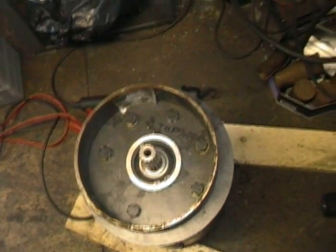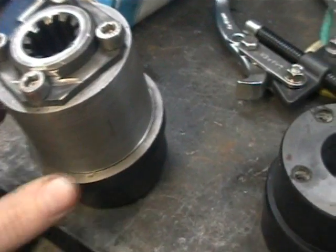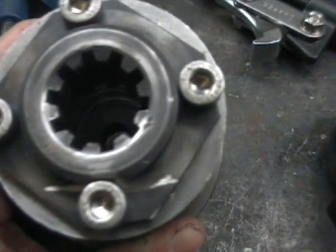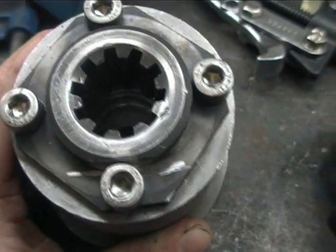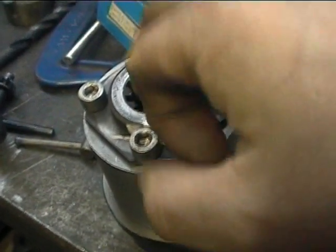The motor and gearbox seem to be fine. So I'll go ahead and fit this back on — I will do a bit of video on that, and hopefully all is going to be well. Now, another problem I had was with the jaw coupler — it started to slide back and forth on the splines.